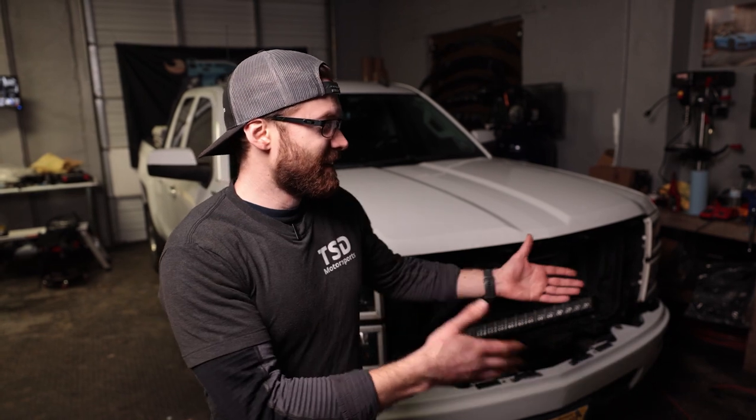What's up guys? Cliff here from The Sunday Drive. We are back — it's been a few months. The Silverado is alive and well. It's missing its nose, but that'll be back on soon. We have some updates for you in today's video.